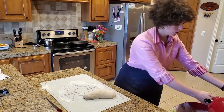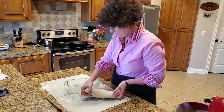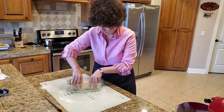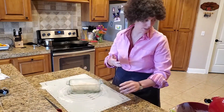Voila. We will place our rolled dough in a greased bread pan. And it's back to the proving drawer for this little one.